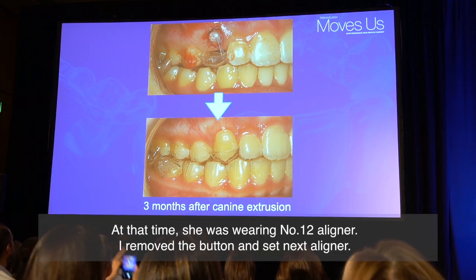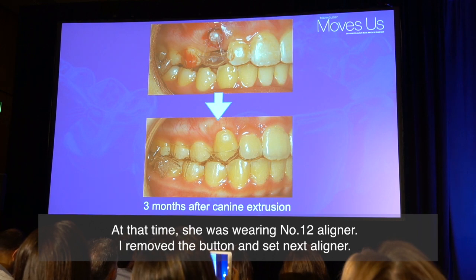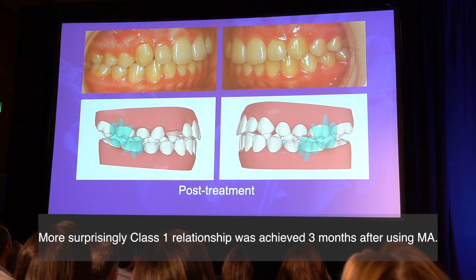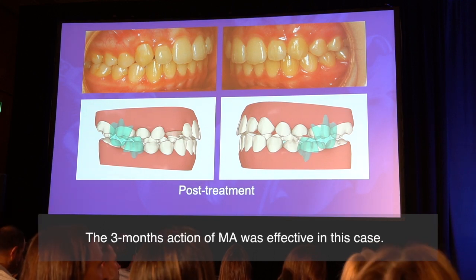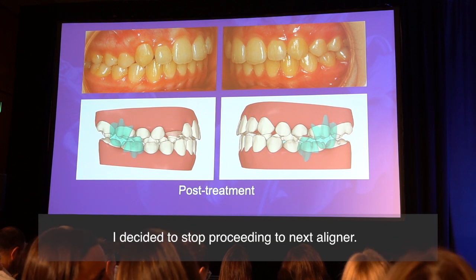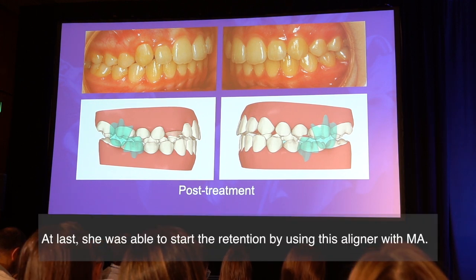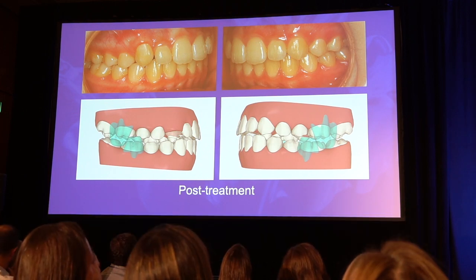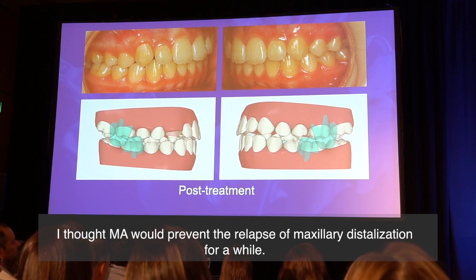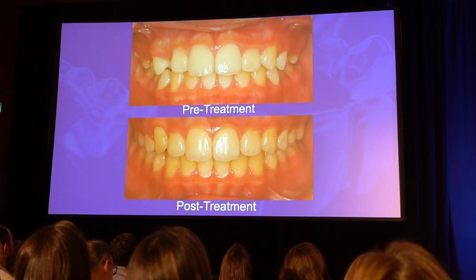At that time, she was wearing number 12 aligners. I removed the button and set the next aligner. More surprisingly, the class II relationship on the left was achieved three months after using mandibular advancement. The three months of MA was effective in this case. I decided to stop proceeding to the next aligner. At last, she was able to start retention using the aligner with MA. I thought MA would prevent relapse of maxillary distalization.